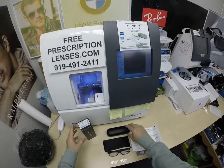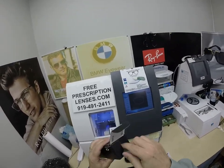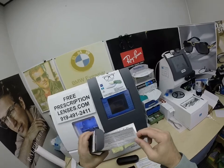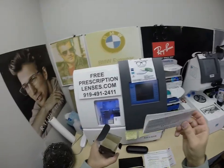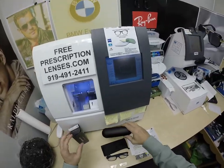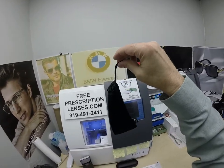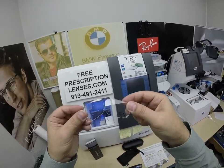This frame also comes in six colors. It's going to come with all the original packaging from Oakley, including the junk mail from Oakley — their spam or junk mail in multiple languages. It comes with the hard shell Oakley case, the Oakley cleaning cloth that doubles as a carrying bag when you don't want to carry around the hard case. Of course, you get the original demo lenses that come with the frame.